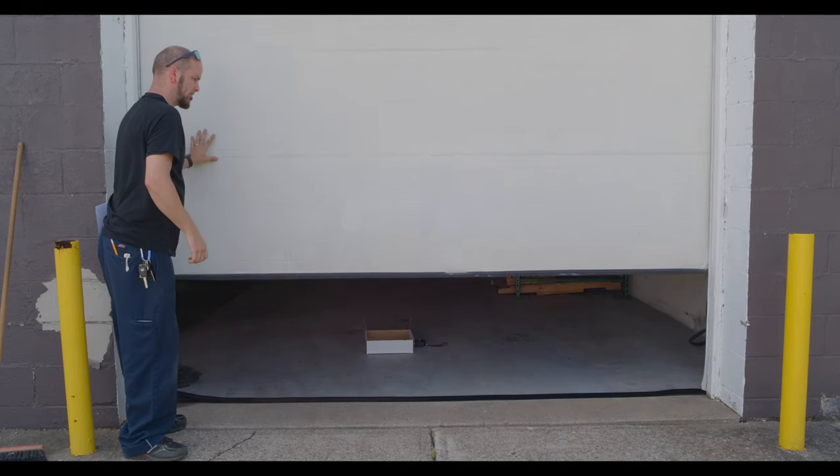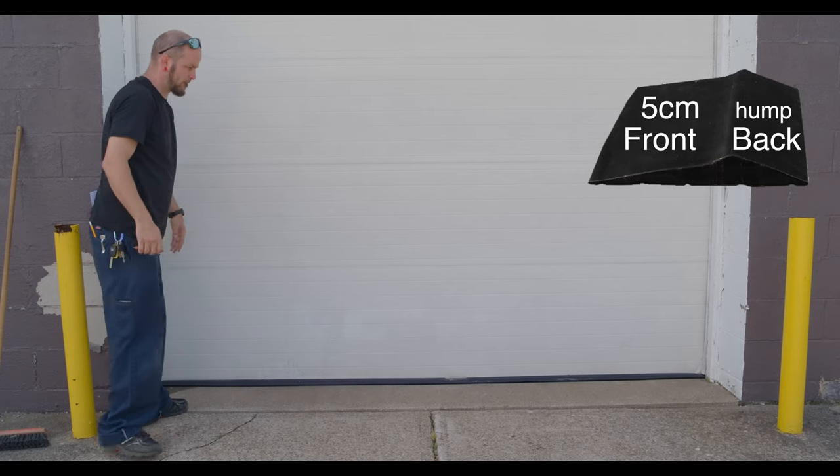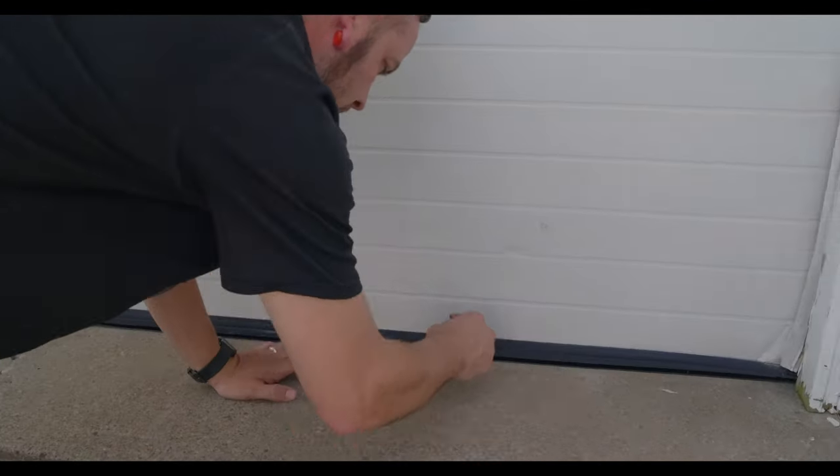Next you will lower the garage door on top of the threshold's 5 centimeter front side, placing the hump against the back bottom of the door. Then you will use the pencil to trace a line along the threshold while the door is set on top of the threshold.